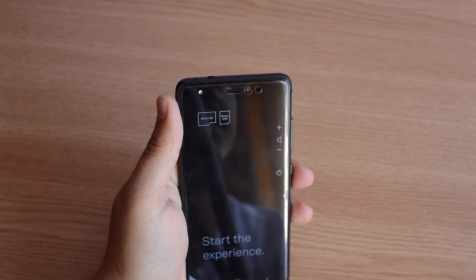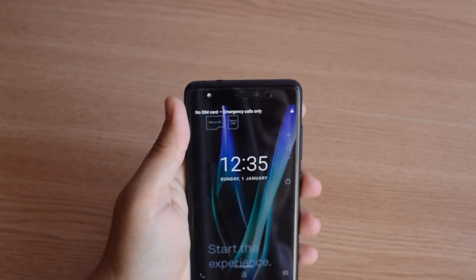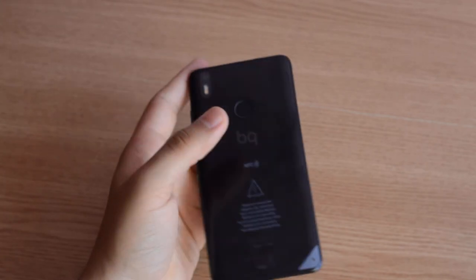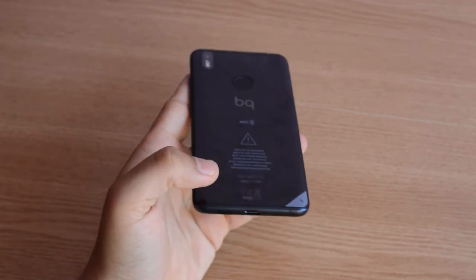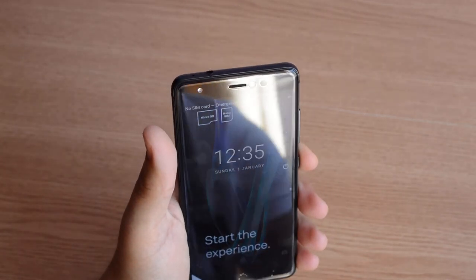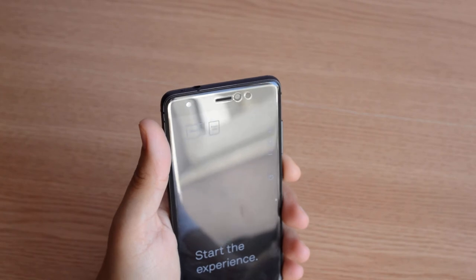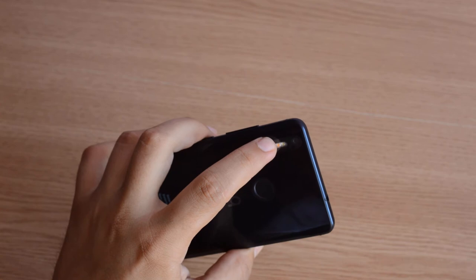It's running Android 7.1.1 — a stock Android experience, the best in my opinion. It has 32GB of storage with 3GB of RAM. The battery is a 3100mAh unit with Qualcomm Quick Charge, which will give you around 0 to 50% charge in about 20 minutes.